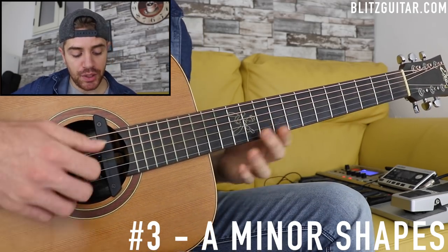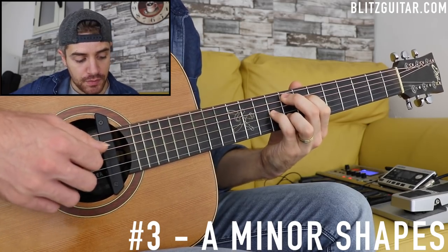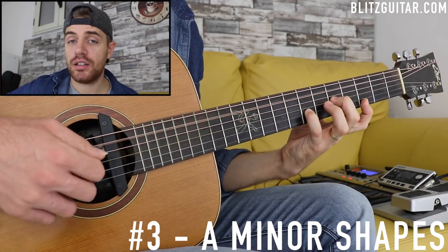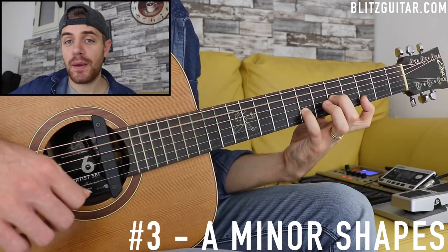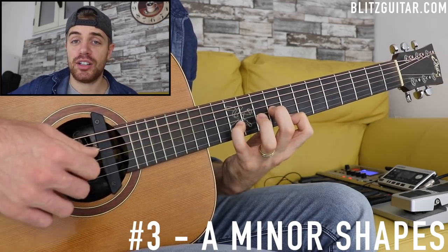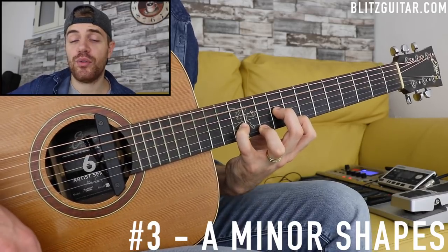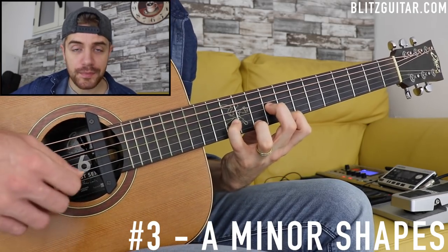A quick recap of the A minor chords: we have the add 11 chord, the minor 7 with the major 6, and the A minor add 9 chord, with a different voicing using the major 9.